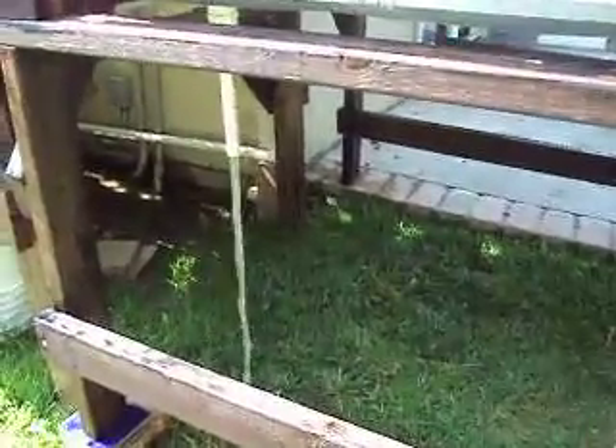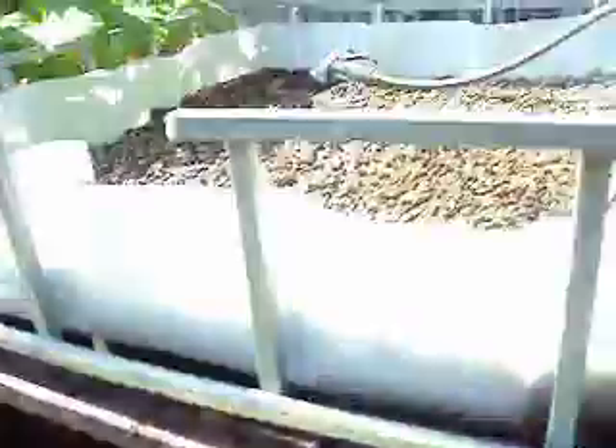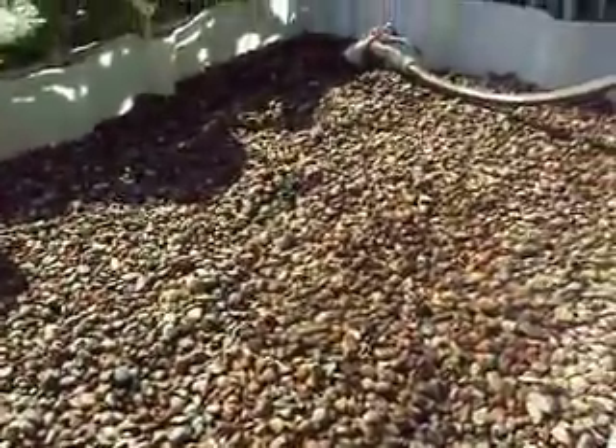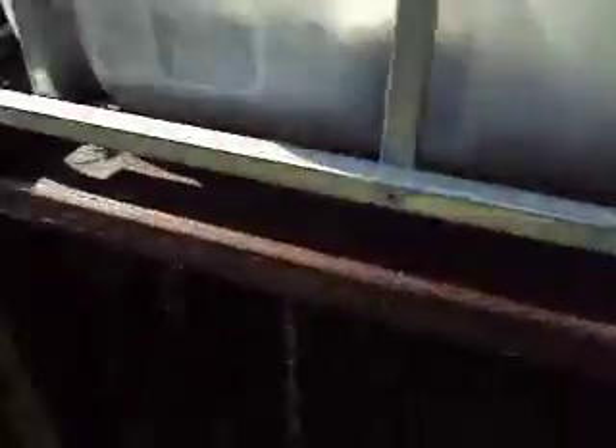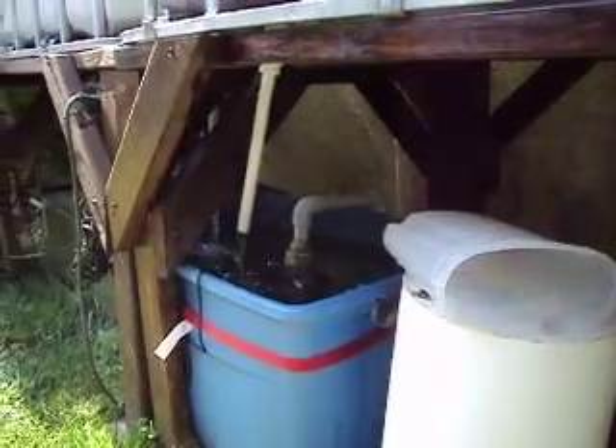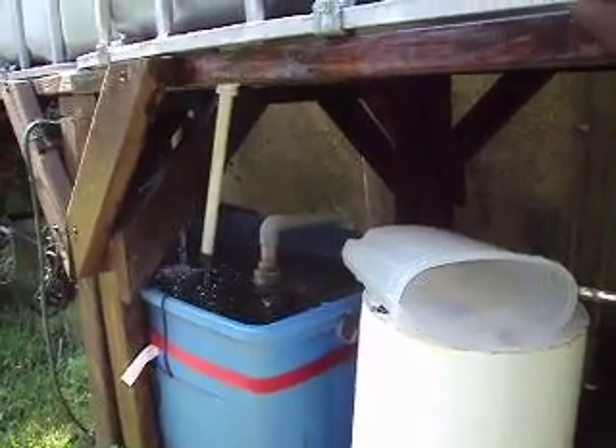Here's my bell siphon kicking in right now. I don't have it plumbed in yet because I'm trying to get all the debris and dirt off the River Rock first.